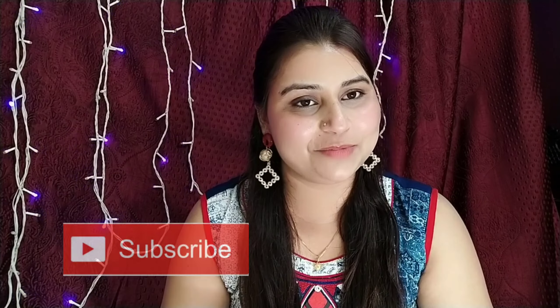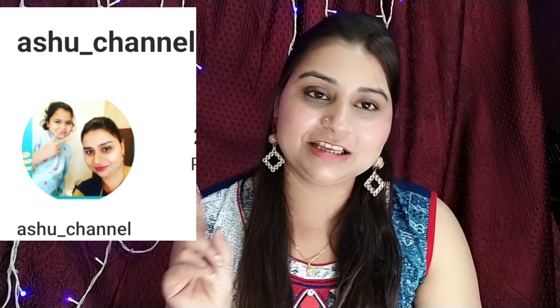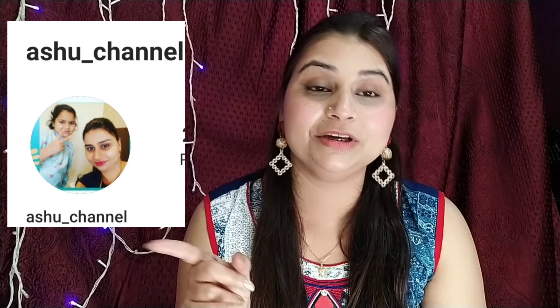If you are new to my channel, don't forget to subscribe. Don't forget to share my videos. You can follow me on Instagram. If you like this video, don't forget to like it. Tell me about my new background — please tell me. Let's start without wasting time. Let's begin.